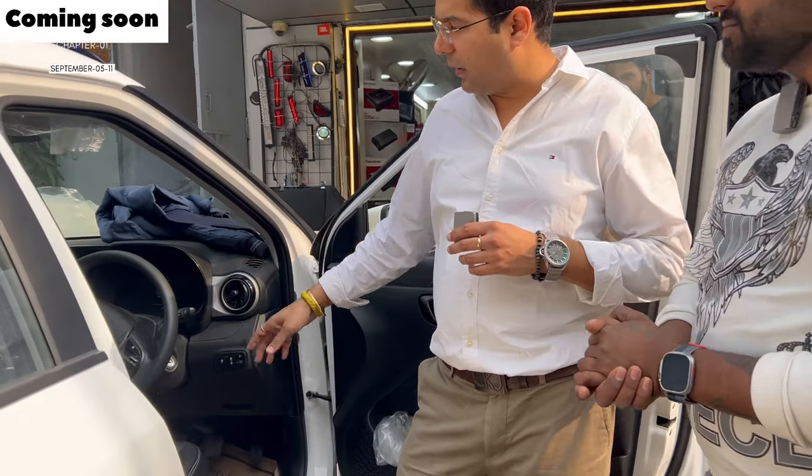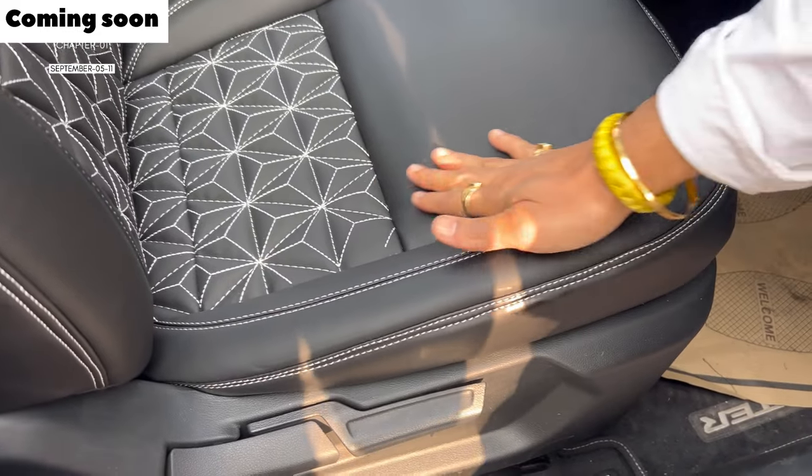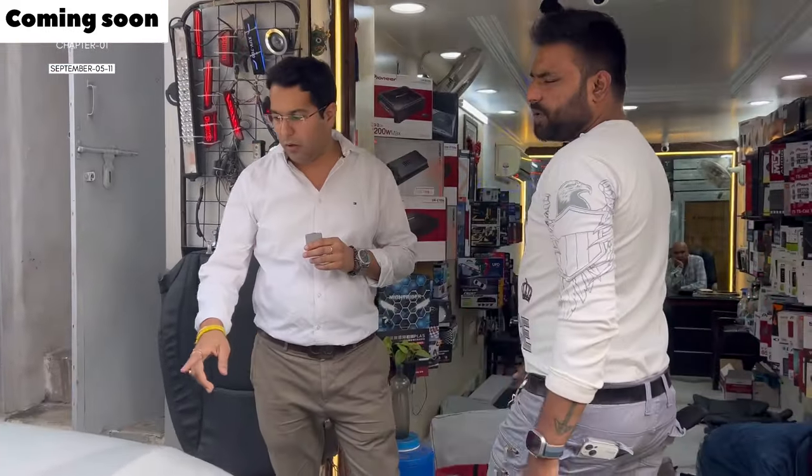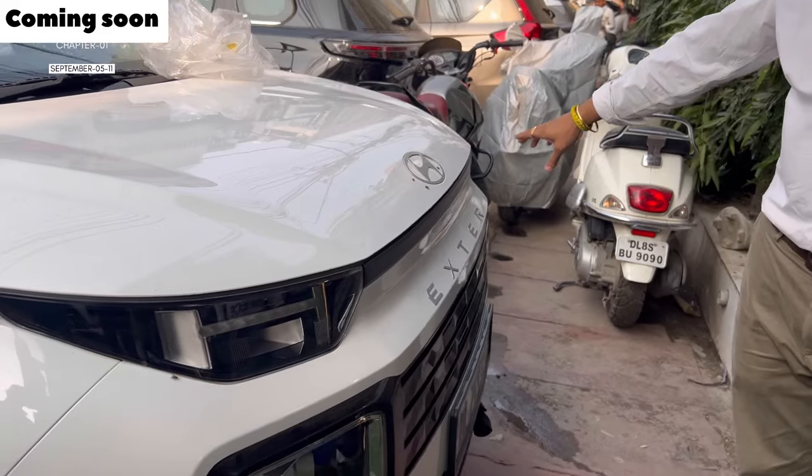This is a Hyundai Exter car, this is a newly launched car. Let's say it's silk — it's a silky soft seat cover. This model is coming. I like this one. I showed you in the previous video.